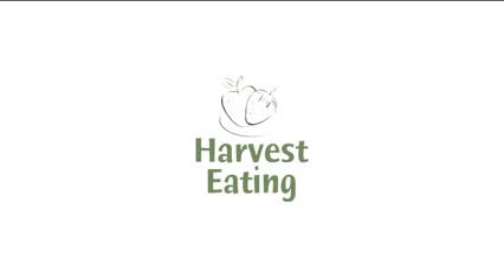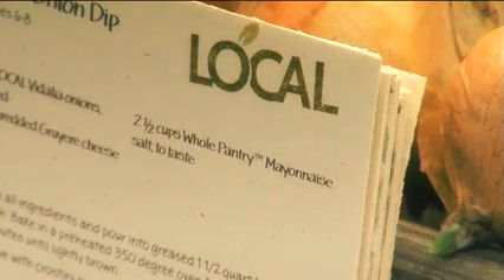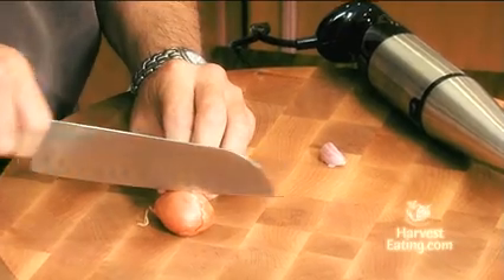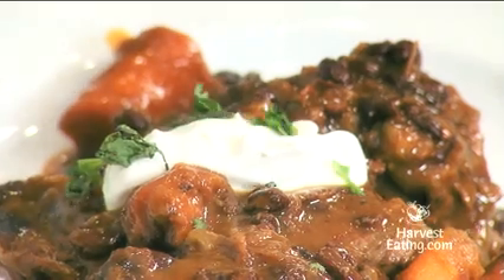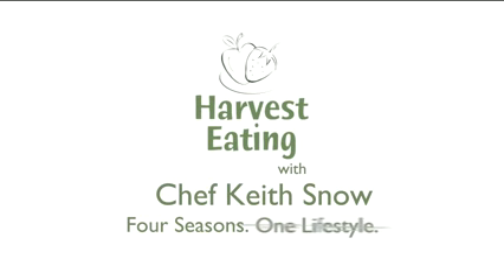So that's how you break down a clove of garlic. The Harvest Eating community celebrates the benefits of a healthy eating lifestyle through seasonal, organic, and local foods. To view more of Chef Snow's recipe videos and to experience the Harvest Eating lifestyle, visit HarvestEating.com. Harvest Eating — four seasons, one lifestyle.